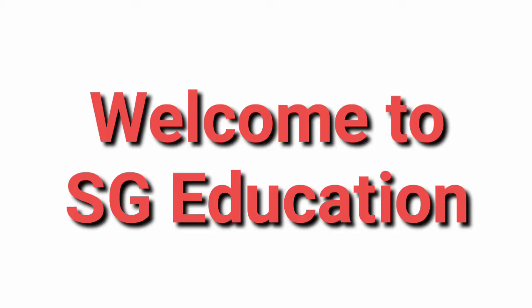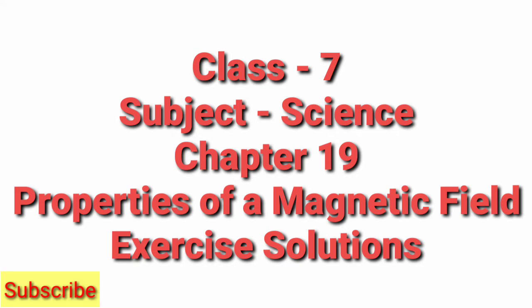Hello students, welcome to my YouTube channel SG Education. Today we will see Class 7 Subject Science Chapter 19 Properties of a Magnetic Field Exercise Solutions.